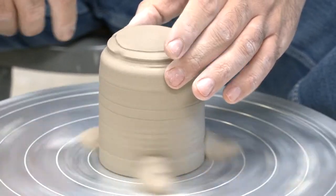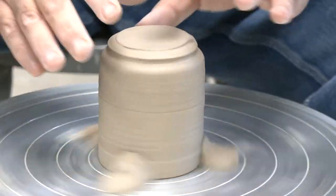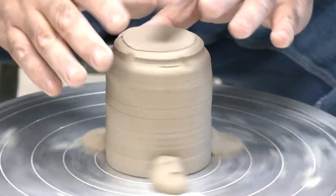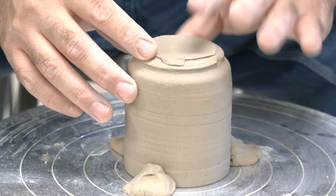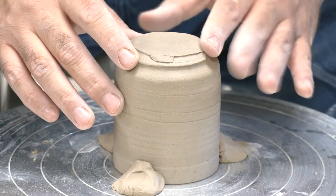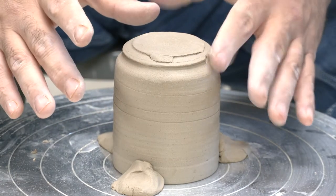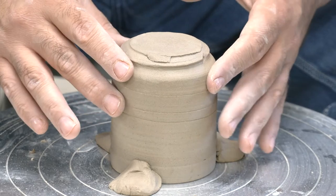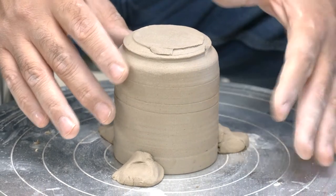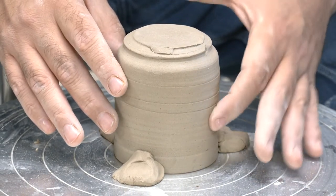Making sure these are on there and ready not to slide. Now that I have it on there, I'm going to tap it and listen for thickness — I can do that with the wheel spinning or off. Here it's thin, right there it's thicker; the sound is distinctively different. There's more clay right here and right there, and it's thinner right here.